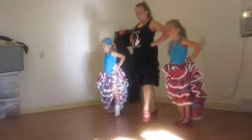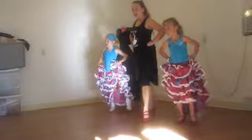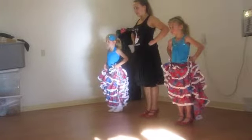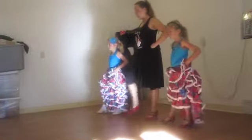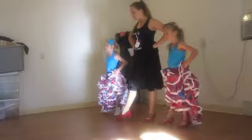And out, and back, step, out, together. And out, back, step, out, together.